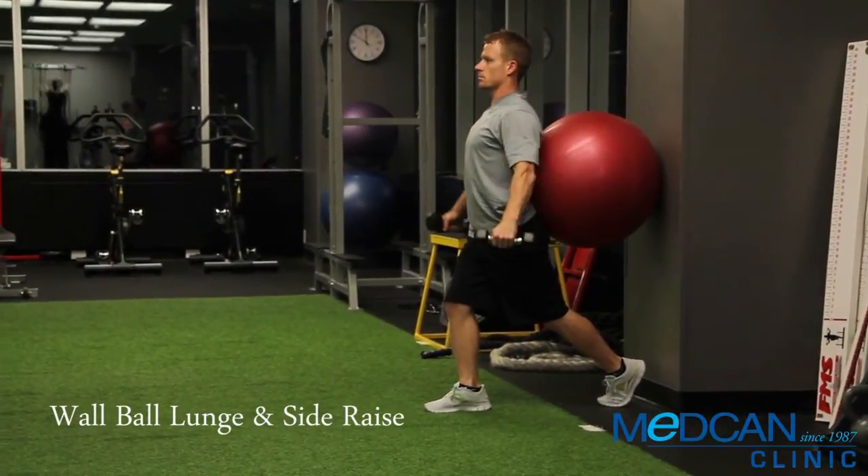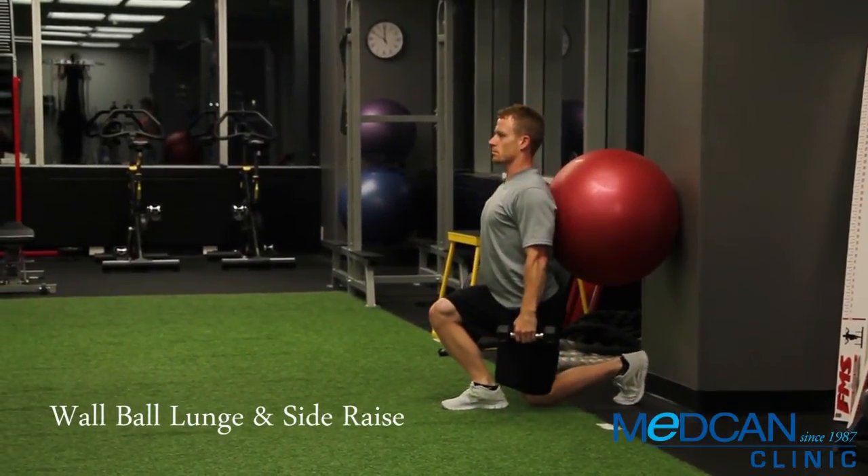Raise the dumbbells in a wide arc out to the sides up to shoulder height. Lower back down and repeat.